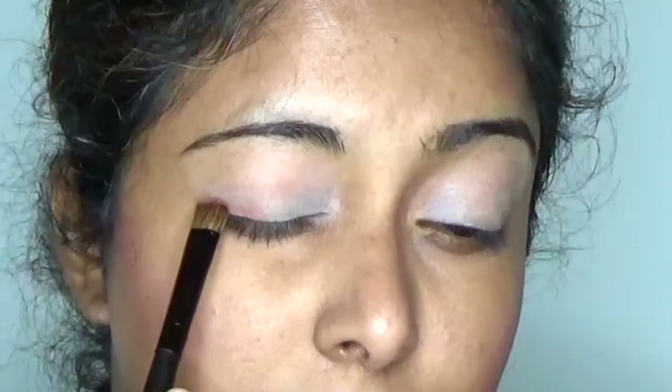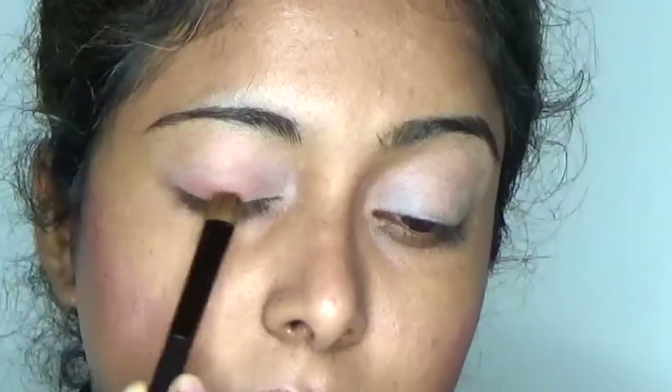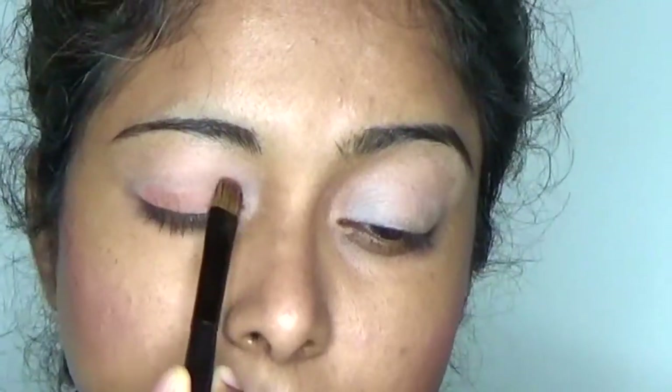Next, using the merge shade from the same palette, I am smoking it on to my complete eyelid, blending with my favorite MAC eye brush.